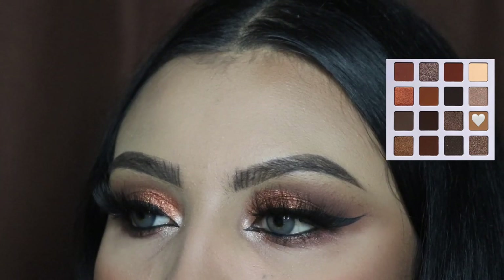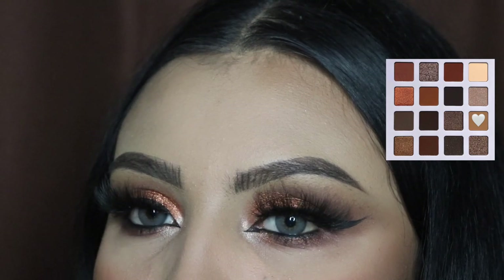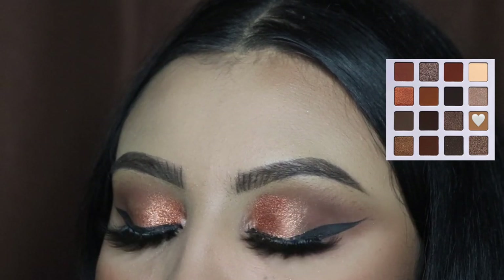Hey ladies, welcome back to another video. It's your girl Mrs. Emily Paints, and today I'm going to be teaching you guys how to create this easy fall glam for beginners.